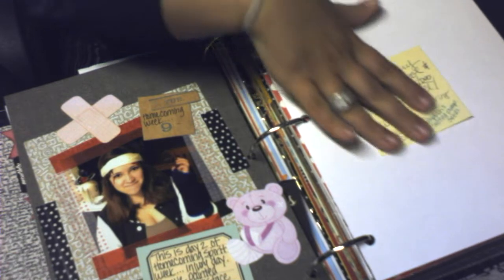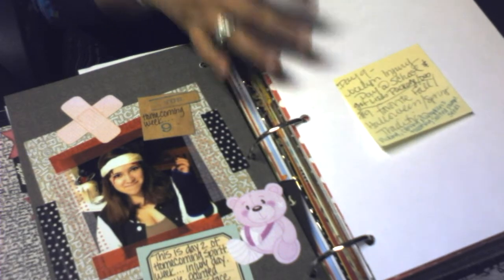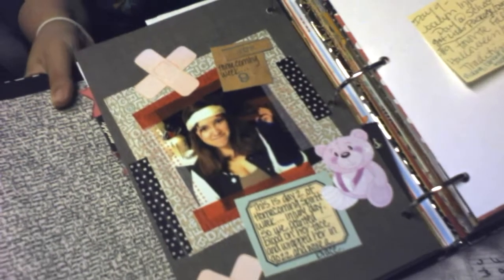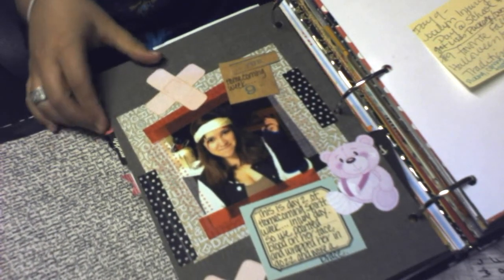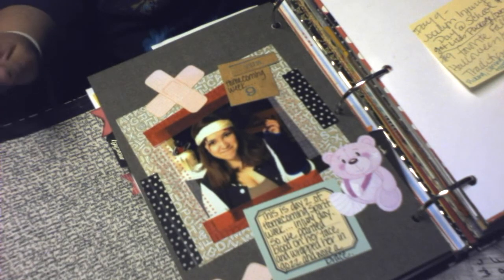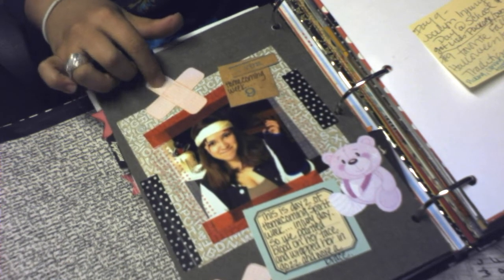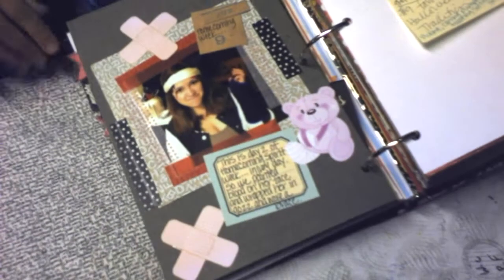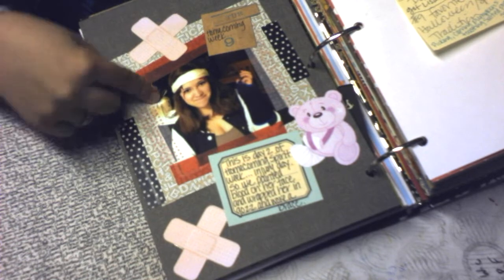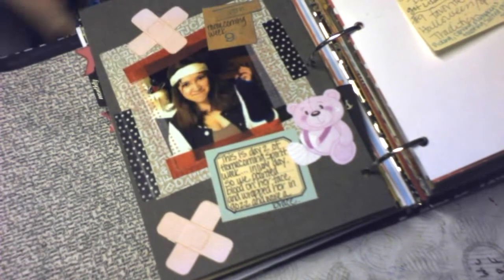Day nine was going to be about my favorite fall or Halloween tradition — picking pumpkins — but we didn't get to do that this year. Instead, day nine was the start of spirit week for homecoming at my oldest daughter's school. It was Injury Day — she has gauze bandages and red paint for blood and a little metal cast on her arm.